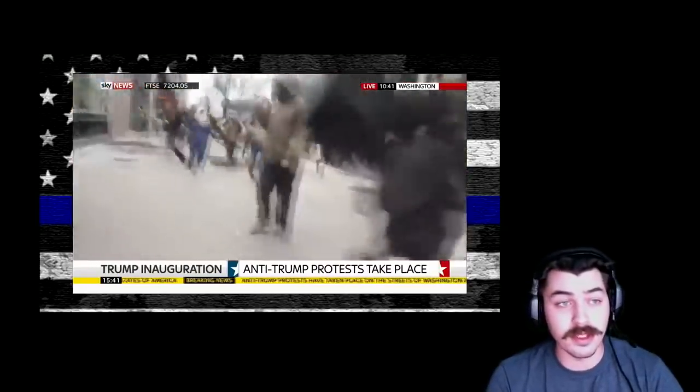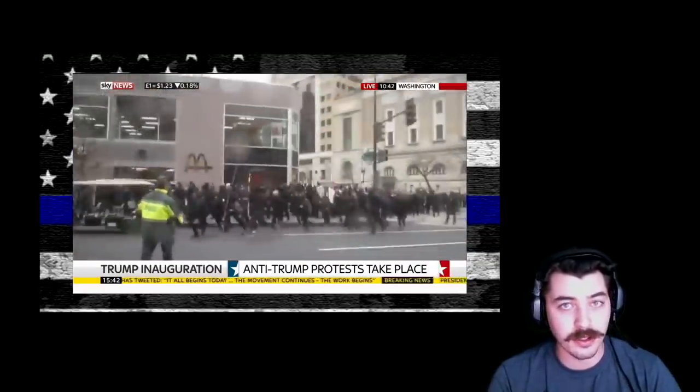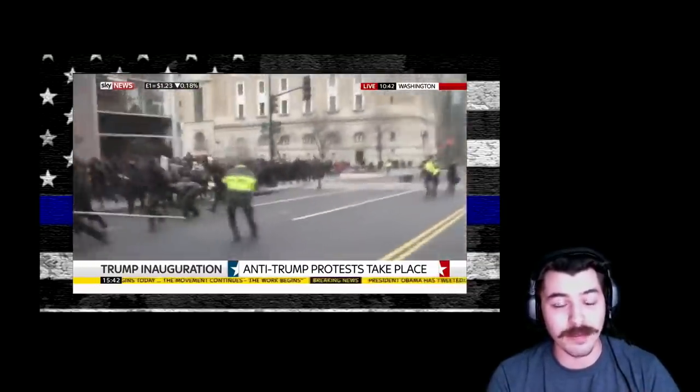Well it turns out over 200 of them were arrested, and I found a few videos today that pieced together shows exactly how the police set up a trap for them, and it's pretty awesome.